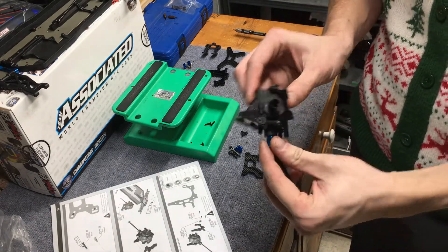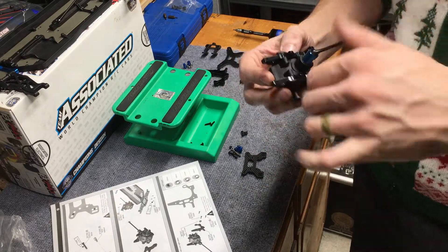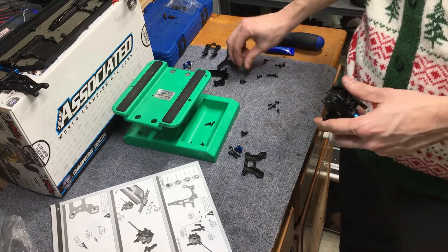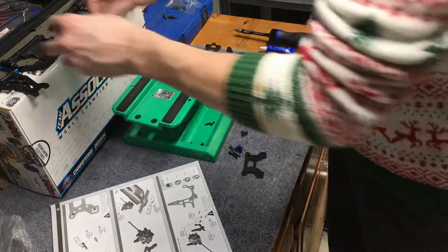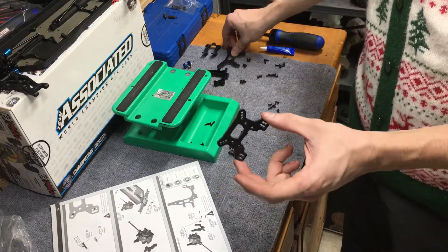We've got the diff put together with both sides on here. Make sure your inserts are the same side to side - you don't want them cockeyed and opposite each other. There are two different inserts, one with one dot and one with two dots, and that changes the offset. So we've got that put together. Then they want us to move on to the shock tower. You're going to take your shock tower - the front one. The front and rear are different; the rear has these big horns off the top, and the front one is the smaller one.